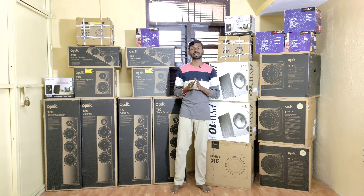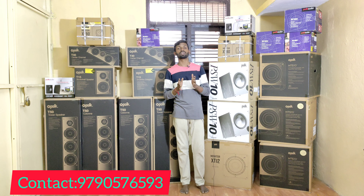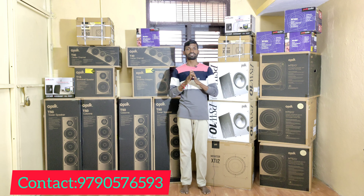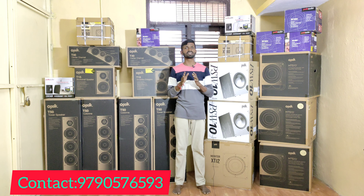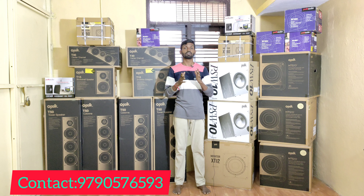There is a festival offer — we are selling speakers with the best offer available. You can check the description and display for details. There is a courier parcel service available. Regarding defect or damage, you can pack it perfectly. You can check the description or contact us directly. There is also a demo facility available.